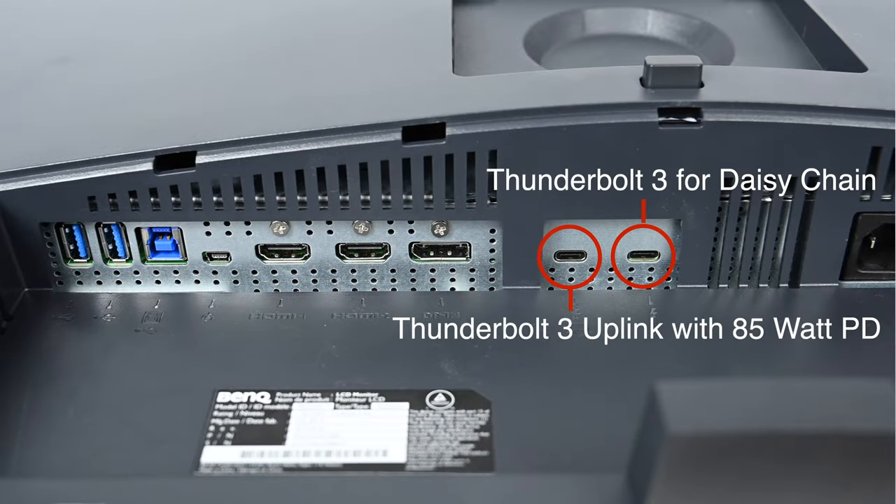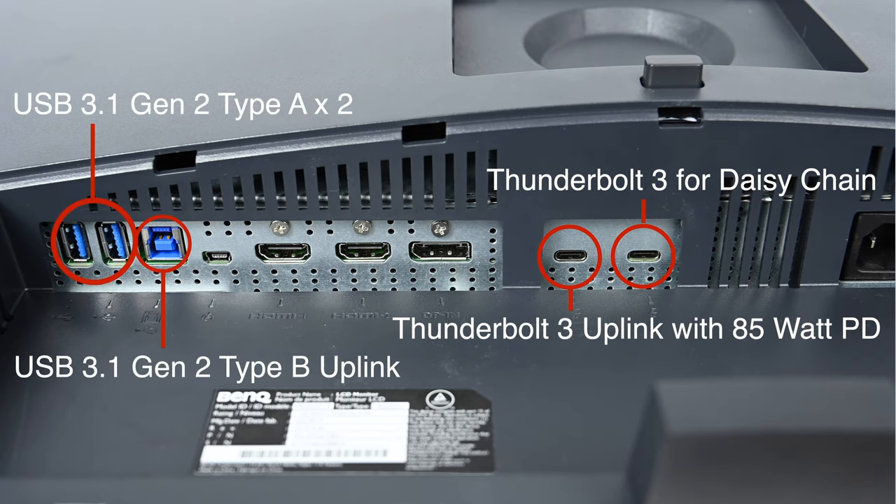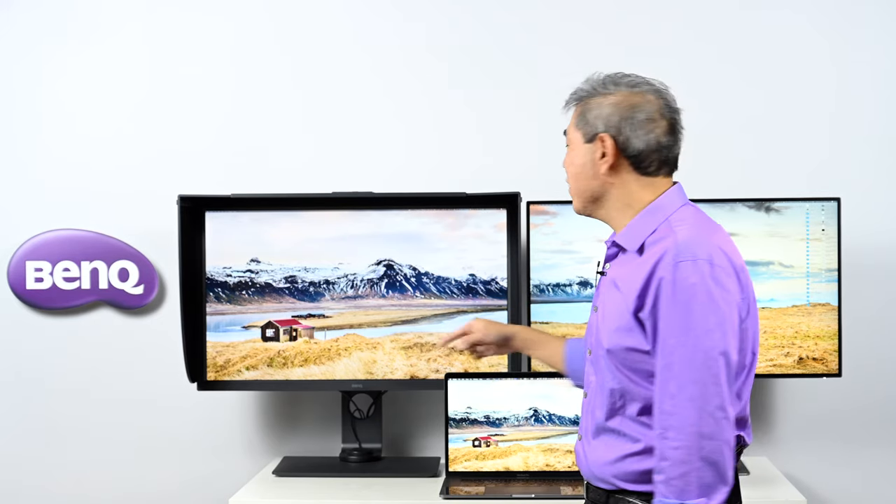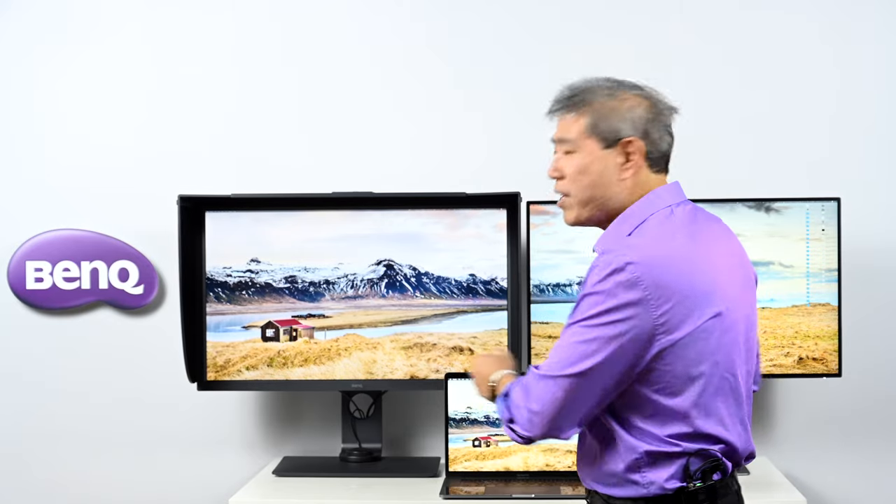One key capability of Thunderbolt 3 is daisy-chaining. One cable carries the display signal to this display, and you can also hook up an additional 4K display to it — so on a single cable you can daisy-chain up to one additional 4K display, freeing up ports on your computer. That's something really amazing about the PD line and very different from the SW.